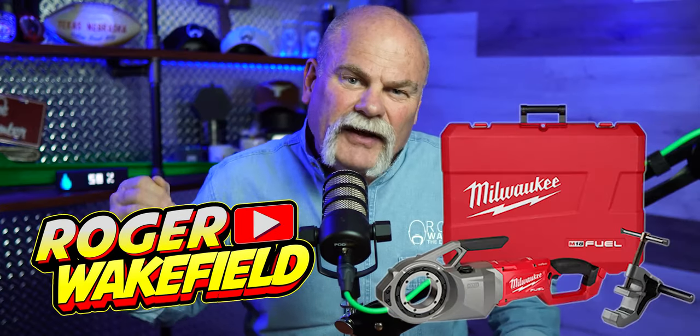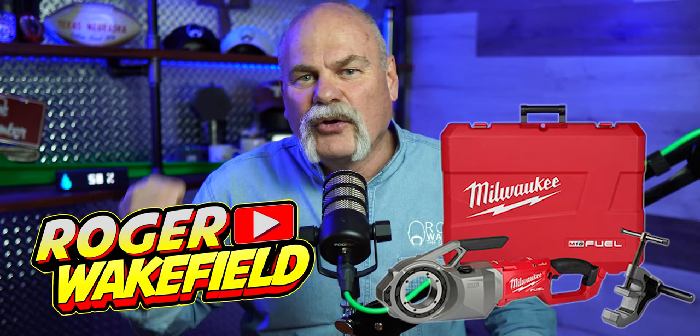The M18 Fuel pipe threader is a tool that you need, and I'm going to tell you why. I'm an old-school plumber — I'm used to a power vise that you had to throw on your shoulder, lug around. It was a pain, you had to have power, and it hurt to use it sometimes.